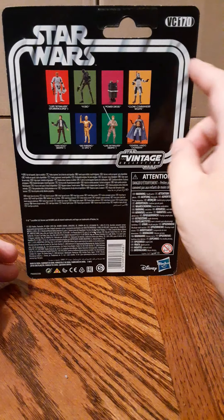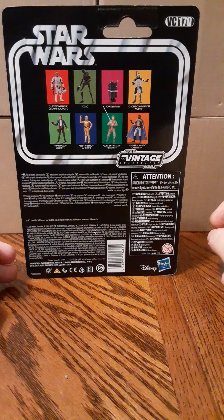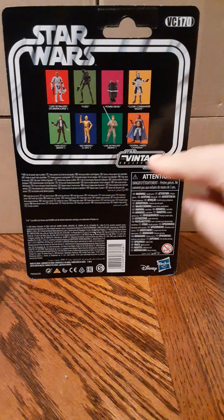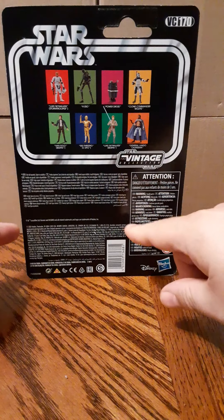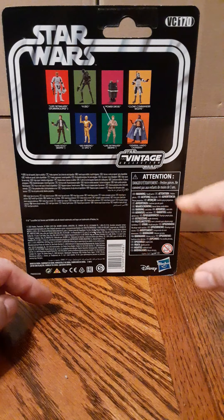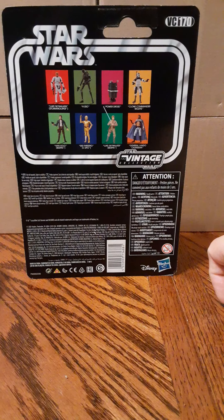On the back of the package, top right, this is VC 170. In the middle of the card there are some product offerings for the other figures that are available. The vintage logo, product information and legal information, UPC, some warnings, and the Disney and Hasbro logo on the bottom right.